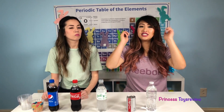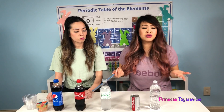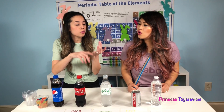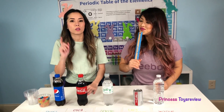Remember friends, if you wanna try this science experiment at home, make sure you ask a parent for help or permission. And if at home you don't have these sodas or drinks, you can use any coke, soda, or drinks that you have at home — like apple juice, orange juice, or water. We should do a juice version next time!